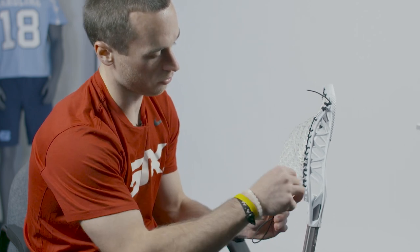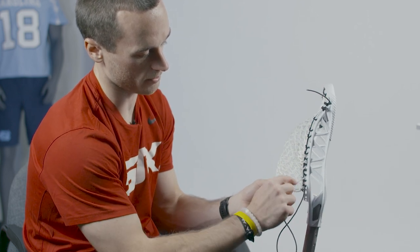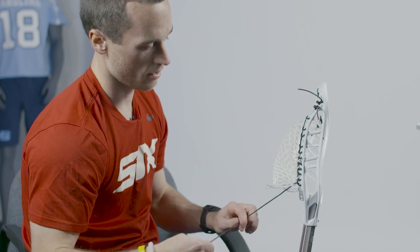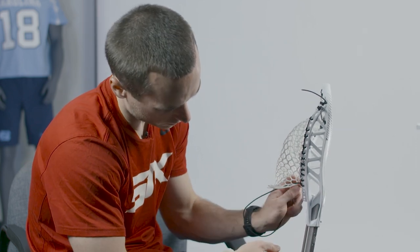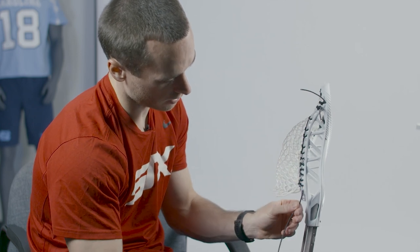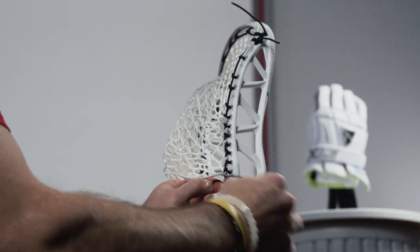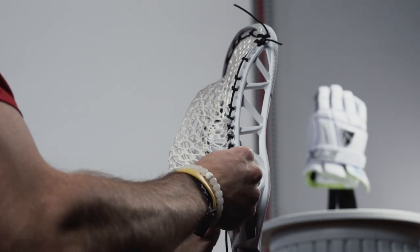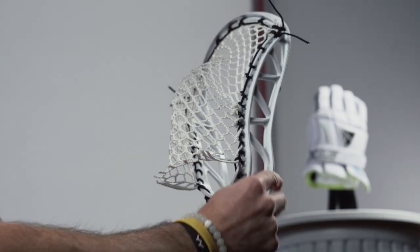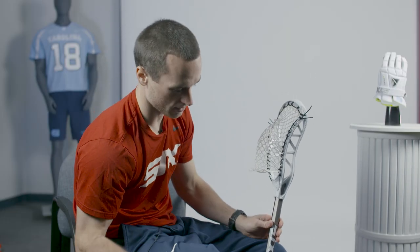And then to tie off, we'll go through the back of this nine-diamond row — so it's not the next ten-diamond, it's the nine-diamond, where the side hugs the diamond. Through the back, and then we are going through the front, or the inside, of that next sidewall hole. Pull it tight, and then tie our knot as we finish. I just do a single knot at the bottom, pull all the slack out. And there's our knot. And there's the sidewall pattern. This is the same pattern that we do on the other side to keep it consistent. And then we'll move into the bottom string.